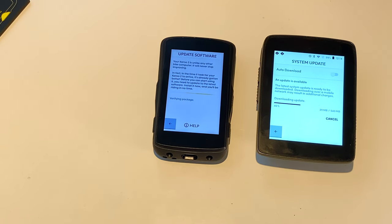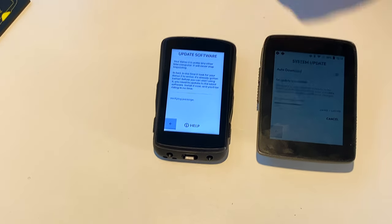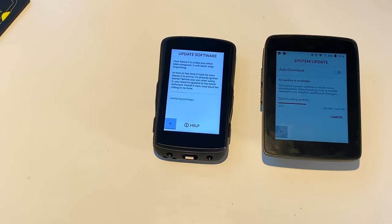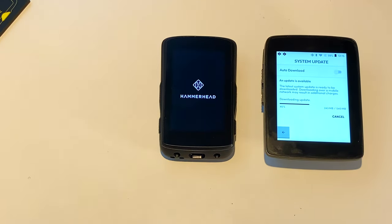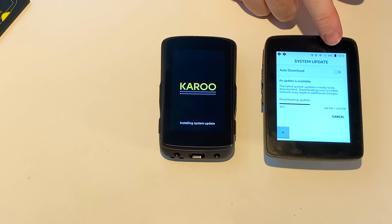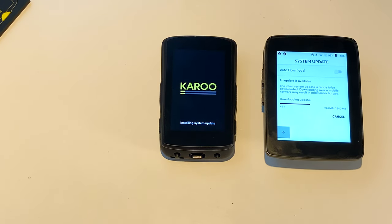Interestingly this one is beating that one, but it just could be the service — they're prioritizing Karoo 2's packages. I know I would prioritize a new package. It's already restarting — that's quick. Now we can see we're at 99% battery. This is one of the things you see a lot on the forum.